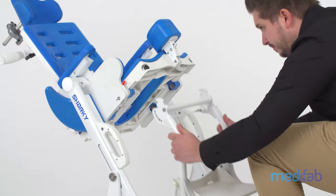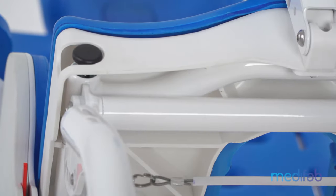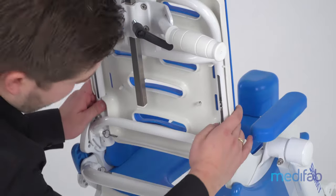Reattachment is done in the same simple way. Also removable, the entire back can be easily pulled out.